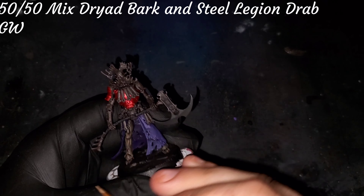Moving into some of these highlights now, we're going to take some of that Dryad Bark used for our base and mix it down 50/50 with Steel Legion Drab, also from Games Workshop. Again, we're going to mix in just a touch of water to thin it to almost a glaze consistency. Just like we did with the cloak, we'll be starting our brush strokes on the bigger or flatter portions of the bone, moving from the shadow area up to deposit the paint in the areas of most highlight. We're going to achieve a very realistic look by using that glaze to build multiple layers, leaving just a bit of the previous layer showing.